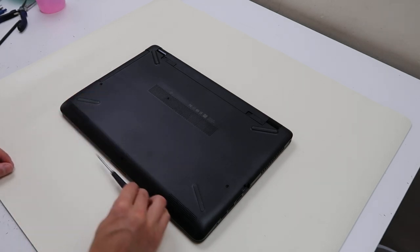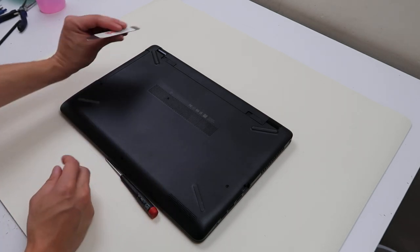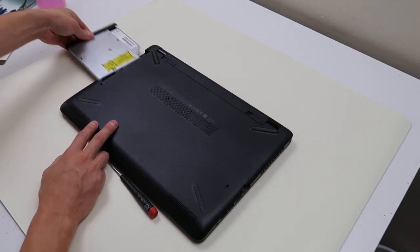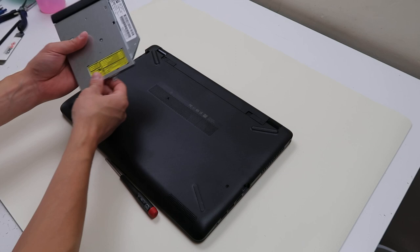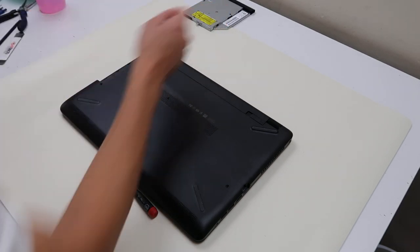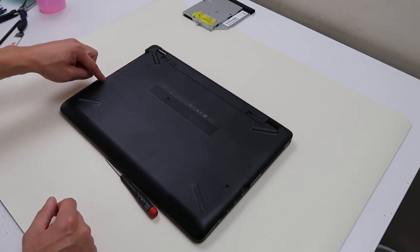The DVD drive has been unscrewed. I like using my little flat metal pry tool to slide it in there and slide the DVD drive out. That's as simply as you would replace this if it ever broke — just unscrew that screw, slide this out, slide the new one in. There are no screws hidden under here, so that's nice.